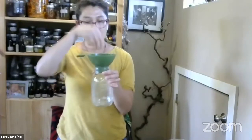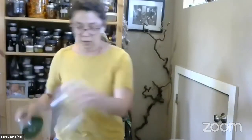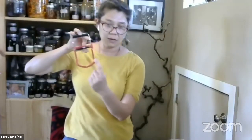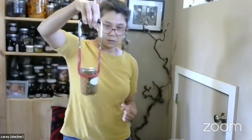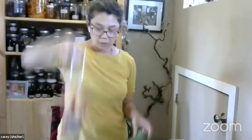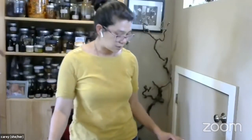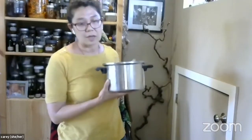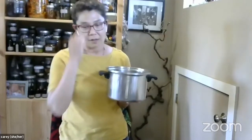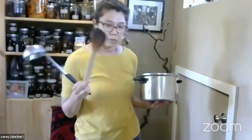Other equipment I find really helpful for canning: this is a jar funnel, which is really meant for getting your food into the jars without getting things messy on the rim. And then a jar lifter — the black part is the handle and the round part grips the jar. These are really the two things I find most helpful besides the canner itself. For whatever food products you're making, especially for water bath canning because it's going to be acidic, I like to use stainless steel or a non-reactive metal — not cast iron. Non-reactive metal or wooden spoons for those types of things.